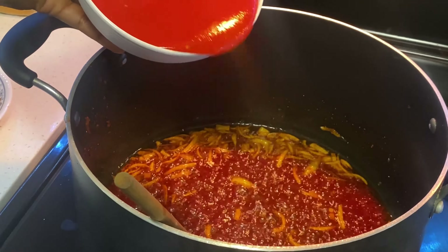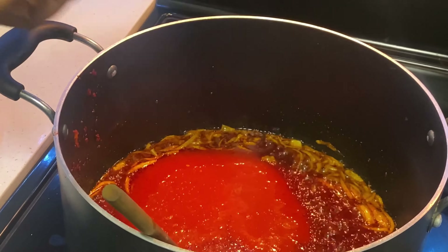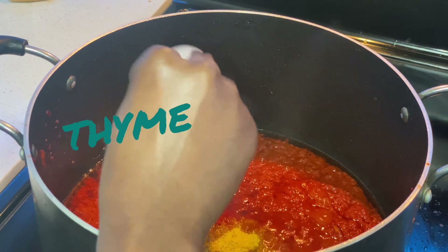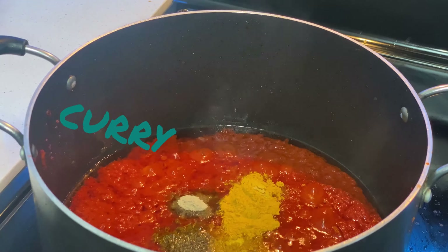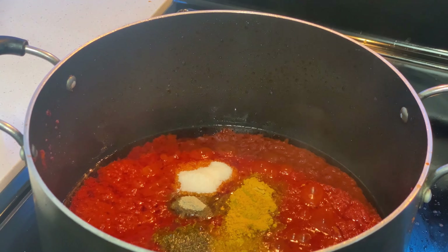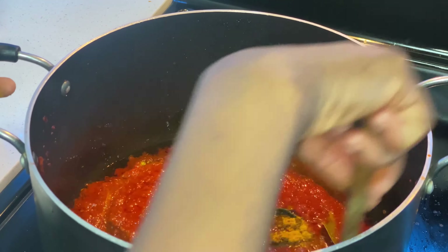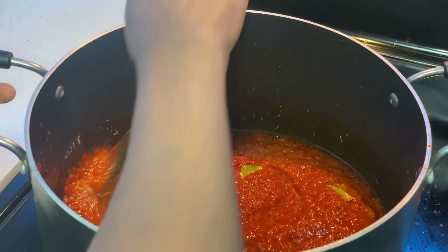Once you have fried this, you go ahead with your pre-boiled pepper and pour it into your paste. Then you go ahead with your seasoning — I put in my thyme, my white pepper, my curry, my salt, and then my bay leaf.